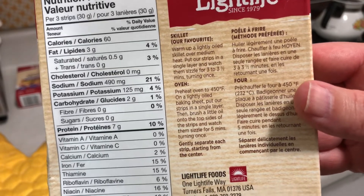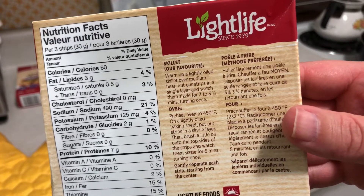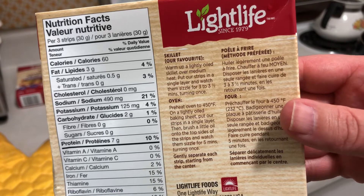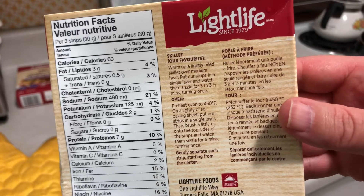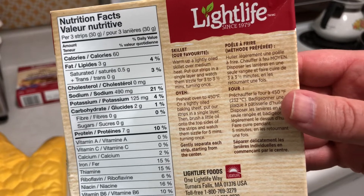I'm just going to sauté – just kind of fry these in a pan. You could do these in an oven, but I'm just barely heating them up. They're already cooked essentially, so it's just a matter of browning.